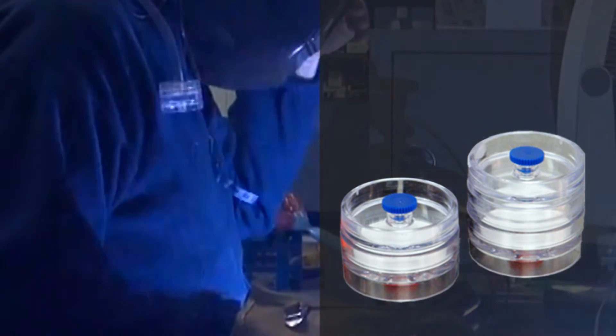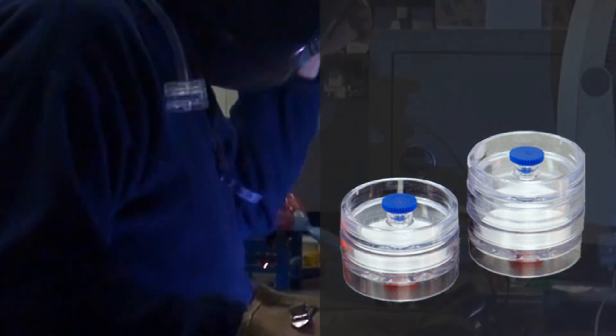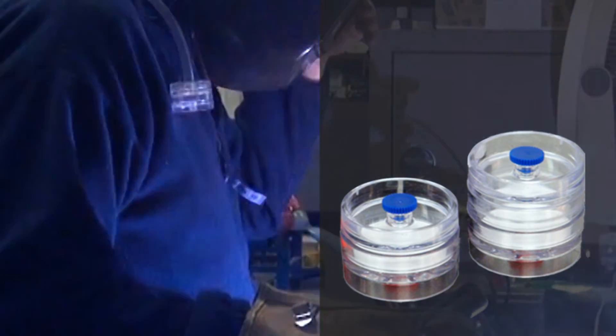Both OSHA and NIOSH consider that all particles entering into the closed-face filter cassette should be considered in the assessment of worker exposure.